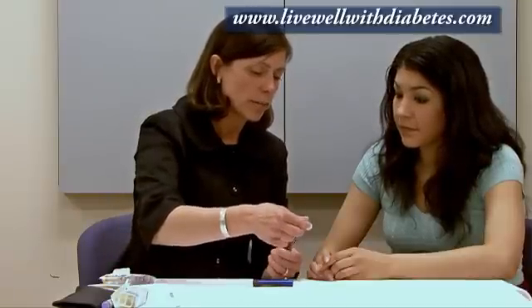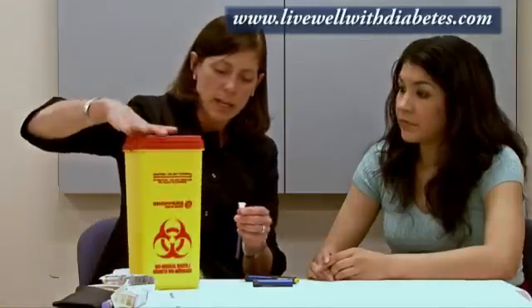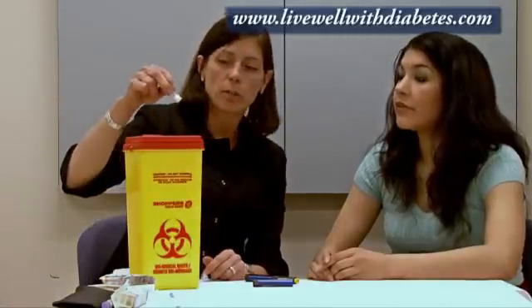The needle is meant to be used once only. After use, take the outside plastic cap, put it over top, and unscrew the needle. There are two safe ways to dispose of used needles: one is a sharps disposal device from the pharmacy — pharmacies will take these back and give you a new one when it's full. The second safe method is an old coffee tin or plastic container; fill it with used needles, put the lid on, tape it shut, and throw it in the garbage.